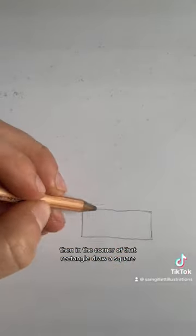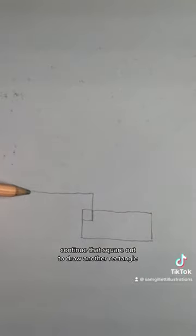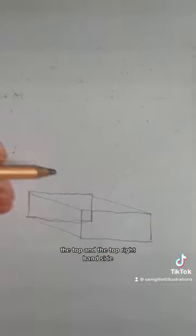First start with a rectangle, then in the corner of that rectangle draw a square. Continue that square out to draw another rectangle. Now you're going to connect those two rectangles with lines on the bottom, the top, and the top right hand side.